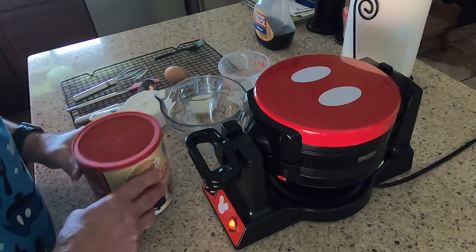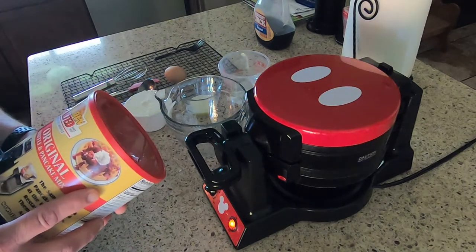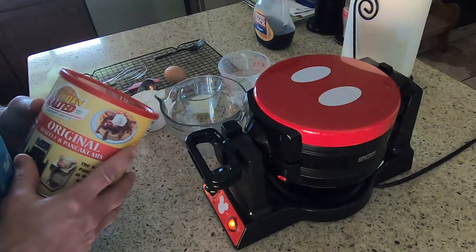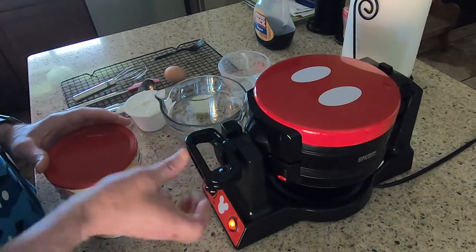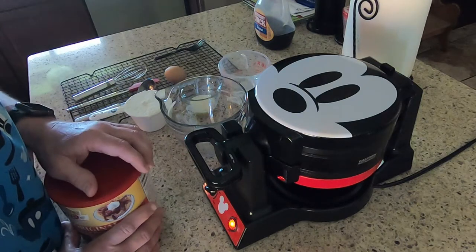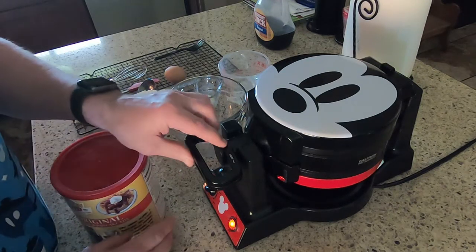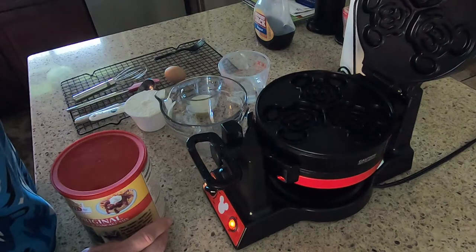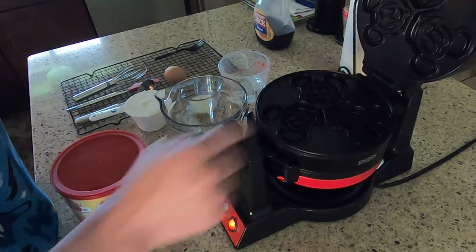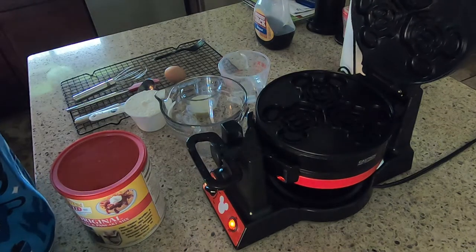Hello, welcome to Baking with Dad. Today we're going to make waffles — but not just any waffles, we're making Mickey waffles. We're going to be using the 90th Anniversary Mickey waffle maker. This waffle maker makes six waffles; it's a flip maker with three Mickey-shaped molds on each side.